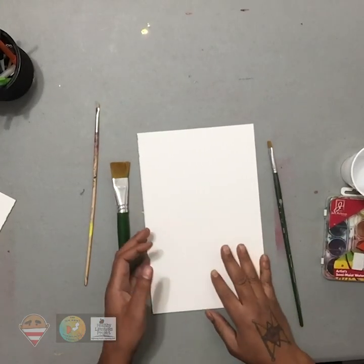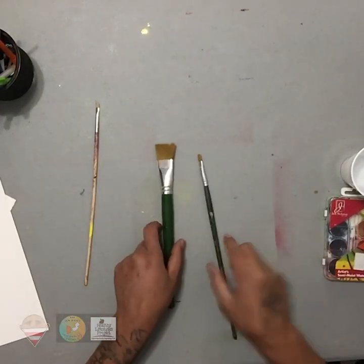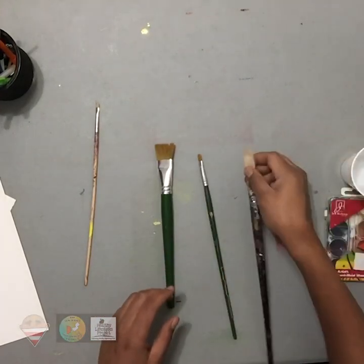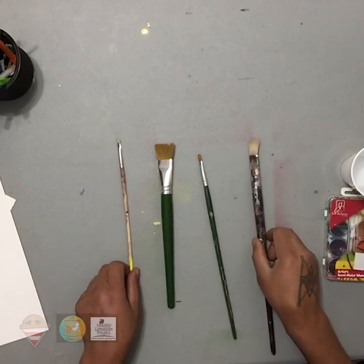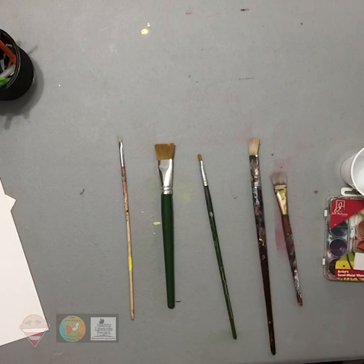So I have a piece of paper, just an example, but I'll put that to the side right now. So you have different types of paintbrushes, different sizes, as you can see. They all pretty much do the same thing — you use them for painting. But the question sometimes is, how do I choose a paintbrush?